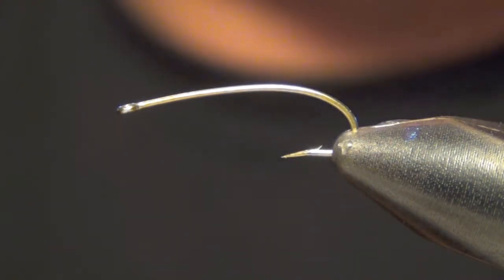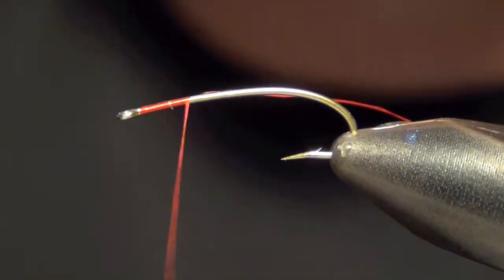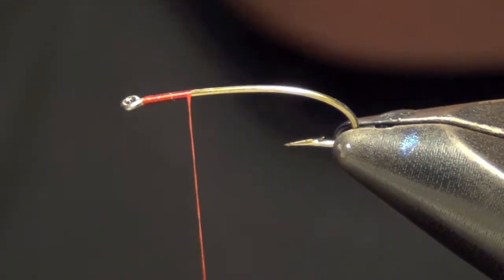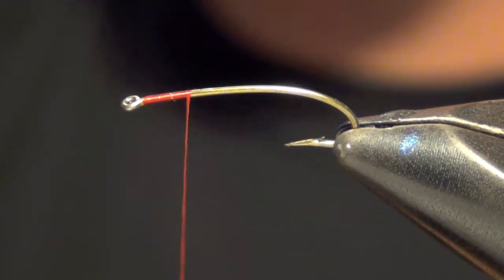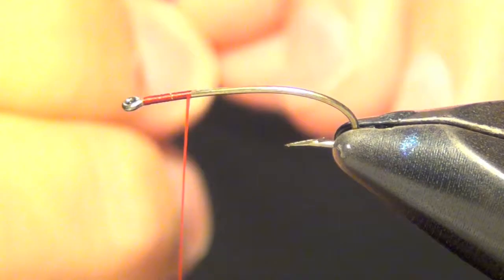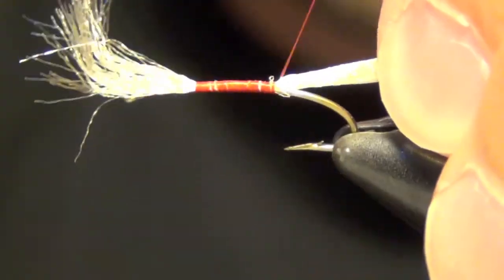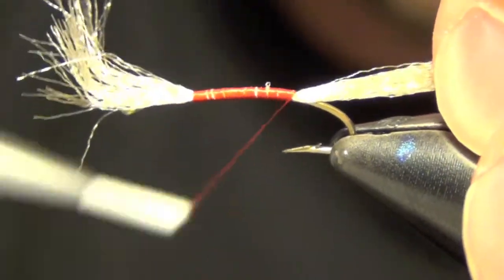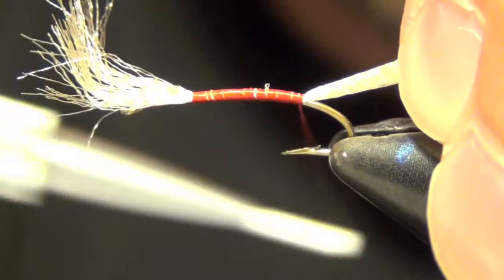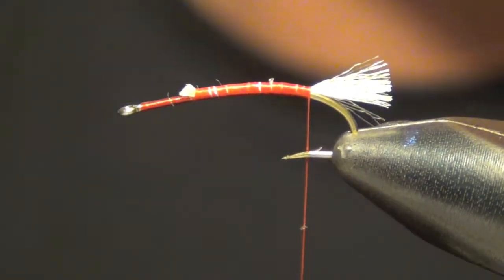What we're going to be tying here is a chironomid. We're going to start off with some red thread near the eye of the hook. Next we're going to take some antron and tie it in all the way down the length of the hook. This will be our tail, and I usually clip it short just like so.